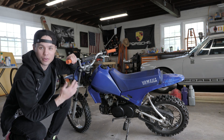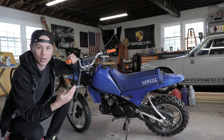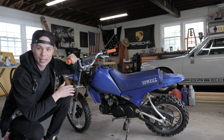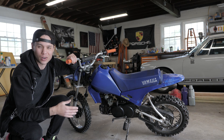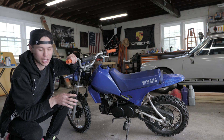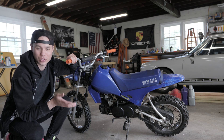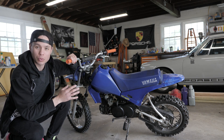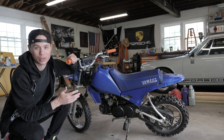Hey guys, Benny Obscene here. This is our family PW80. I rip around the yard on this, the wife rips around, we throw the kids on it. It's the family fun machine and it's kind of having a hard time starting. It's running like junk. The carburetor needs to get cleaned out — it's been sitting for a while. Today's the perfect day to take you through how we clean out the carburetor on this thing, get it tuned up, get it running a little bit better.